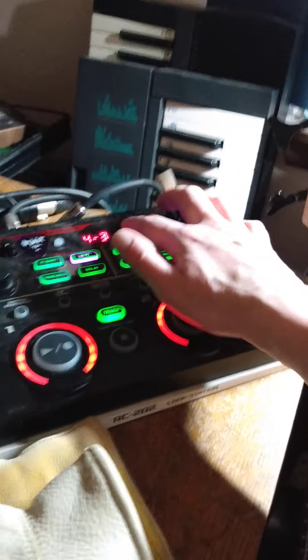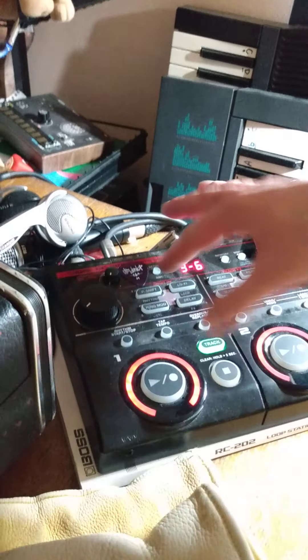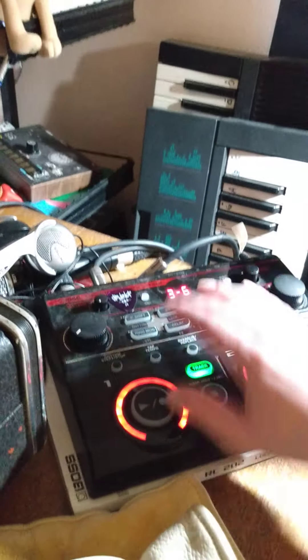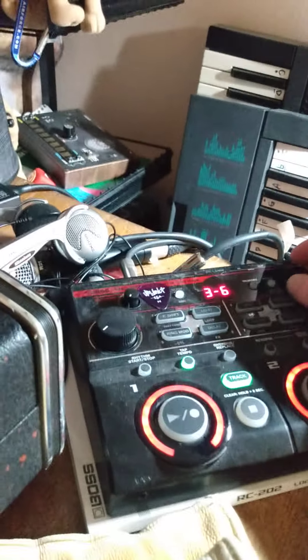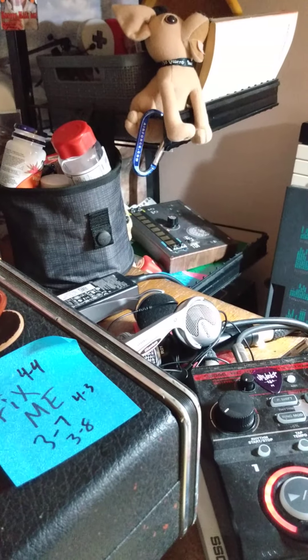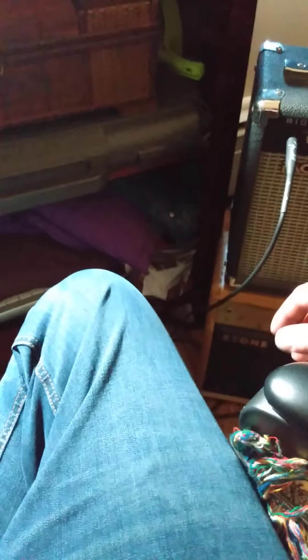I've got memory 'three seven.' You have to press the memory button to change the setting of the first memory, and then the second part — never mind, I'm not going to explain it. Let's see, three seven — oh, this is tight. Pretty chill, huh?